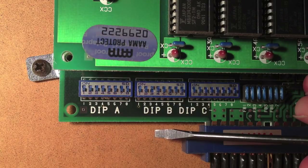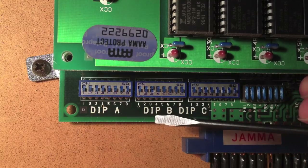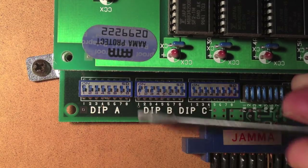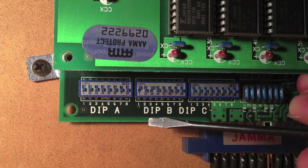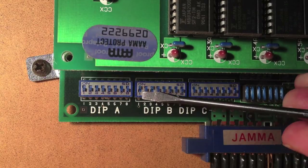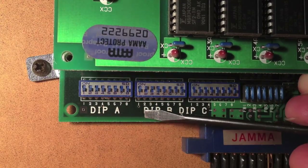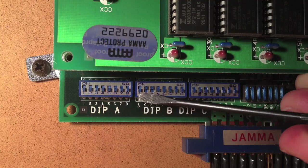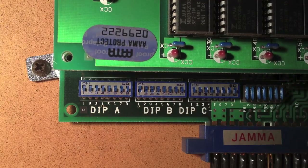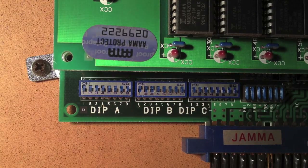Level five would be on, off, on. Level six is off, on, on. I wonder when these are going to break if I keep doing that. And seven, the hardest setting, is on, on, on. That's the fun one to play for me, so I'll leave it on that one. All of these switches four through eight don't do anything — there's no option on those.